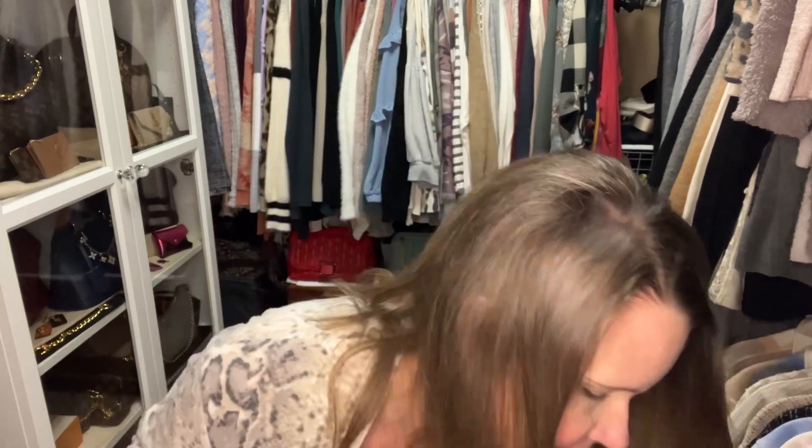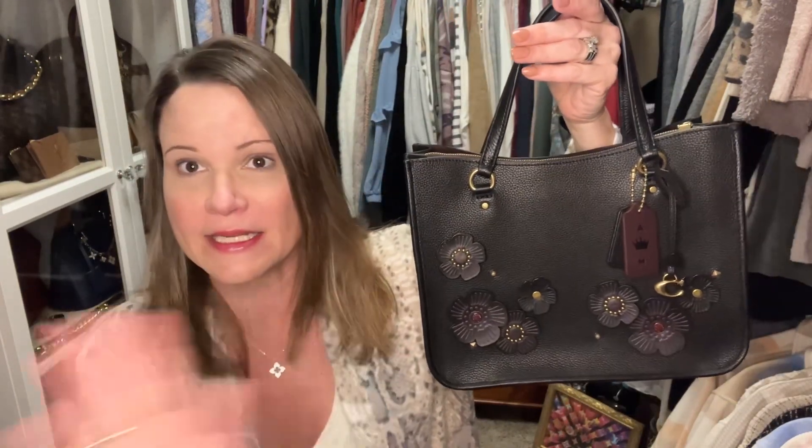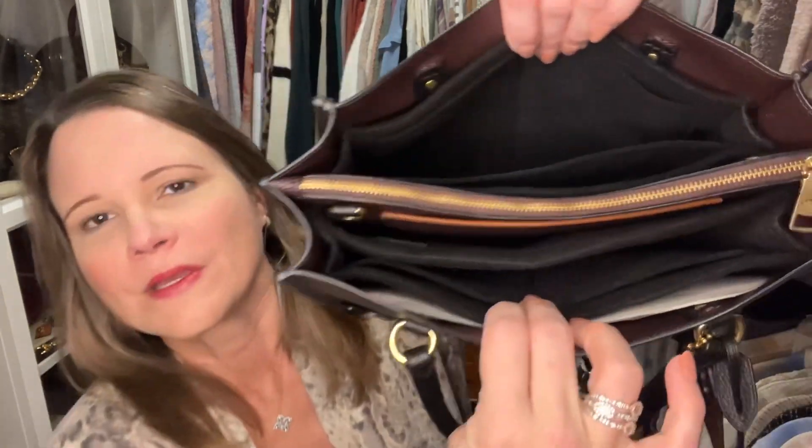The first insert is for my Tyler 28 in black — this beauty right here. I had this customized with Coach Create, and I did it from my home through phone calls, pictures, and FaceTime, so you can totally do this on your own. You can do it online as well, but I wanted to place each flower the way I wanted. Online it varies what's available, so I like to do it through a store. I can link that video down in my description box.